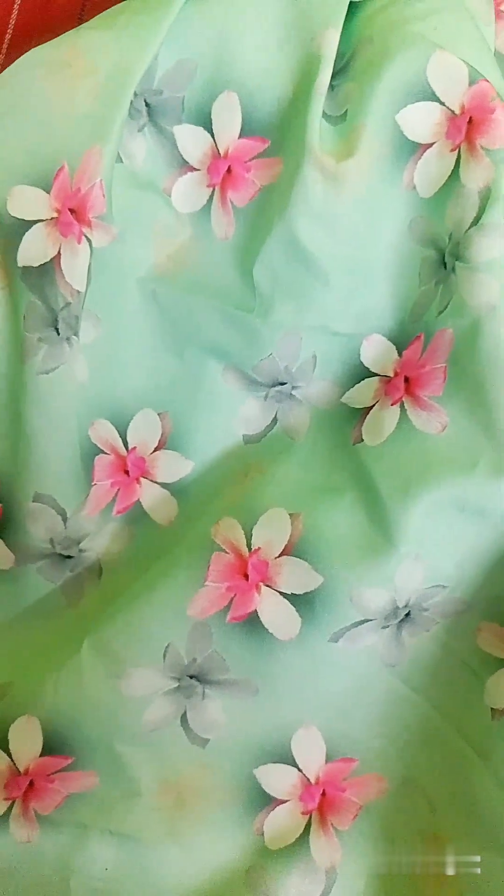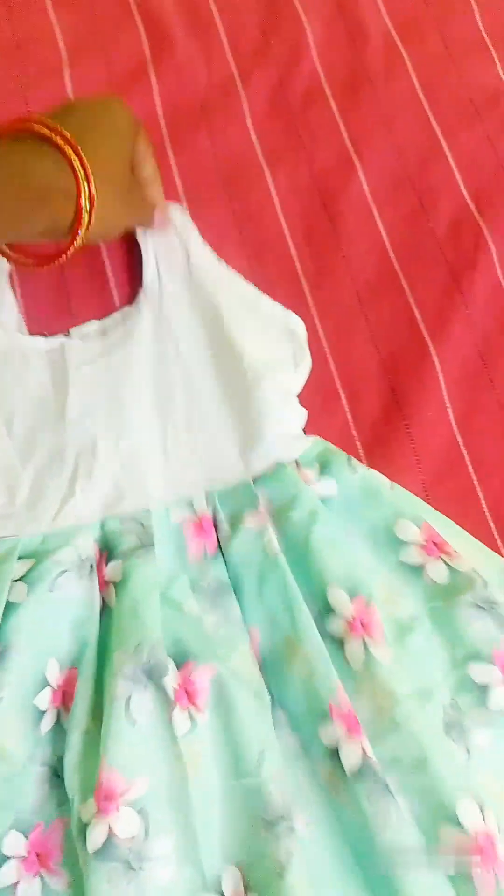Hi hello, namaskaaram. In my previous video I mentioned ordering a flip card and placing an order for a klaat, so this is it.